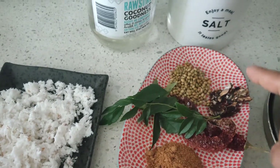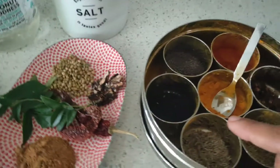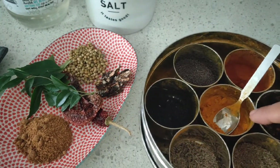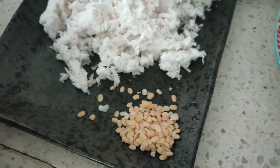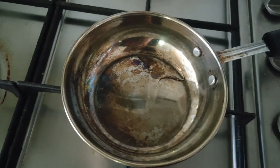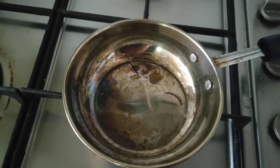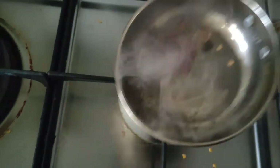dhania, tamarind, salt, coconut oil — you can also use any other edible oil — cumin seeds, mustard seeds, turmeric, and for the tadka a little bit of urad dal. First, in a pan, heat some coconut oil, about two teaspoons, and to this add the red chilli. I'm just using one chilli here.